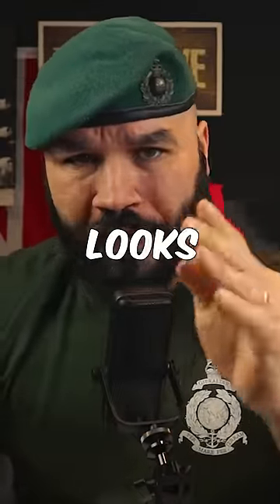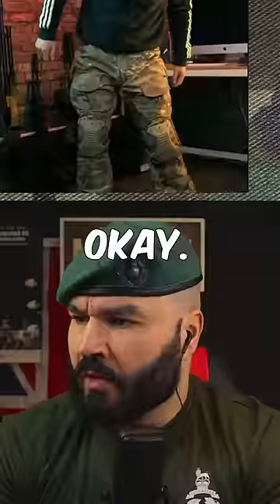Is this really what a US Multicam loadout looks like? Split rig — not good.